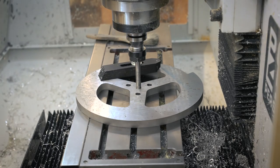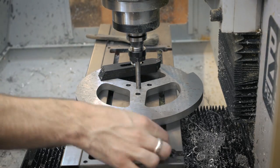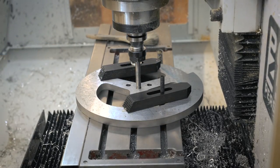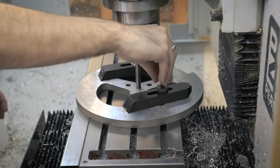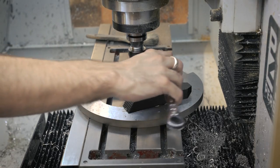S7 is a really strong tool steel that's commonly used as weapons in combat robotics because it's really hard, it's really strong, and it's really good at impact resistance. So I'm curious to see how this is going to machine. I've heard that before it's hardened it can actually be machined relatively easily, so hopefully the 440 is up to the task.